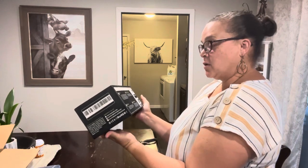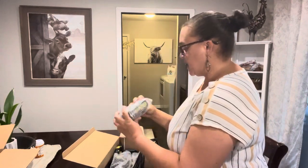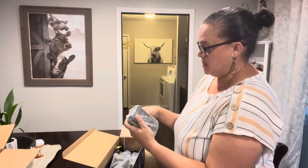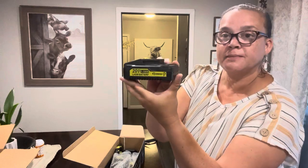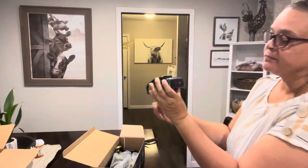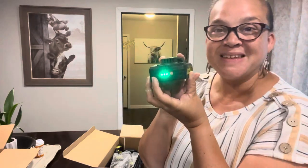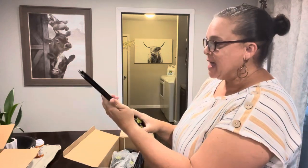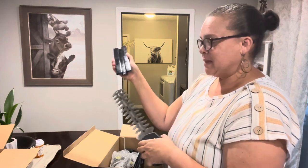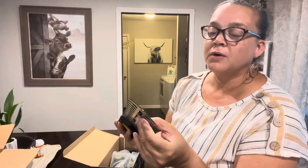Let's open it up. We have our instruction manual, we have the battery — a 20-volt lithium battery from Saker — and it's got a spot right here where you can see the battery level. They sent it to me fully charged, which is awesome. There's a hedge trimmer blade with a nice cover on it to protect your hands. And — oh yeah — that is sharp!